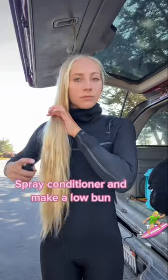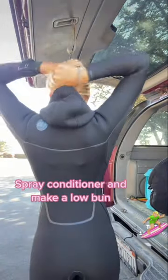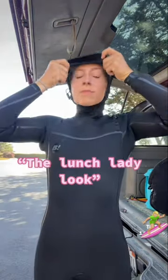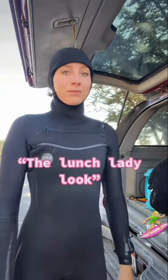This next hairstyle I actually wear a lot more often. I put my hood on first and then make a low bun. I know it makes me look like a lunch lady, but sometimes it's just a lot quicker for me.